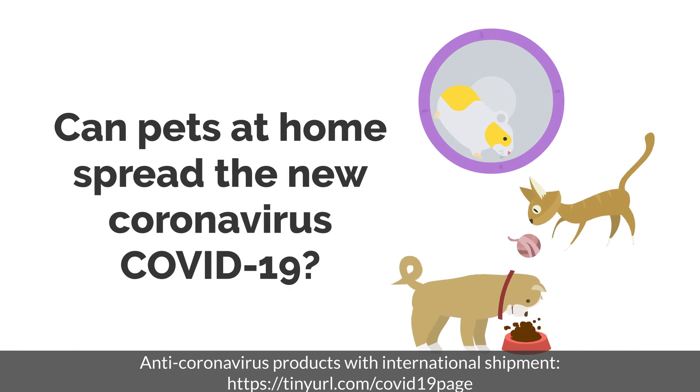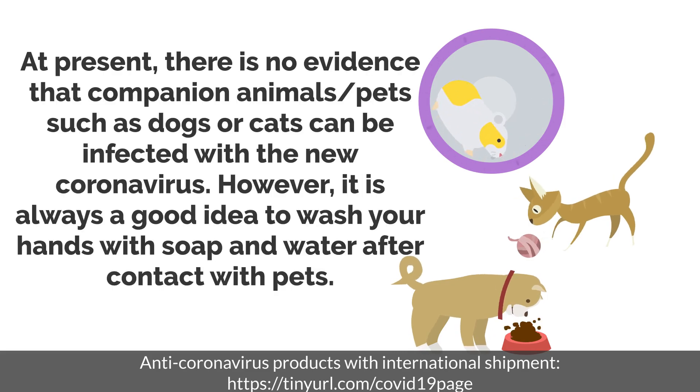Can pets at home spread the new coronavirus COVID-19? At present, there is no evidence that companion animals and pets such as dogs or cats can be infected with the new coronavirus. However, it is always a good idea to wash your hands with soap and water after contact with pets.